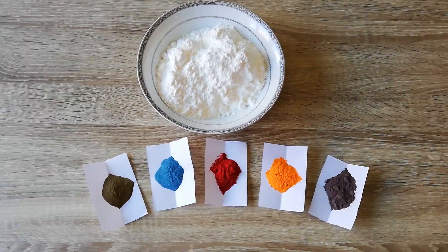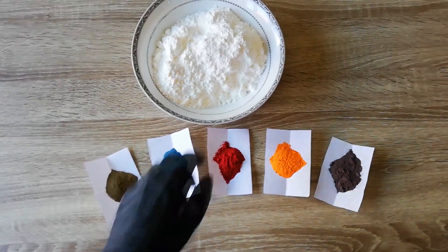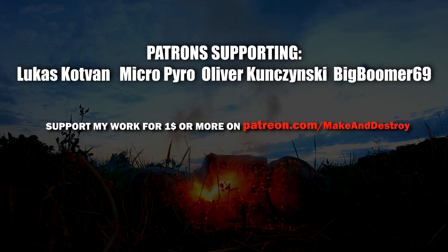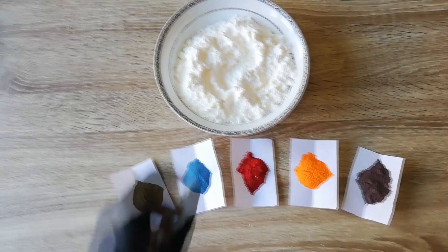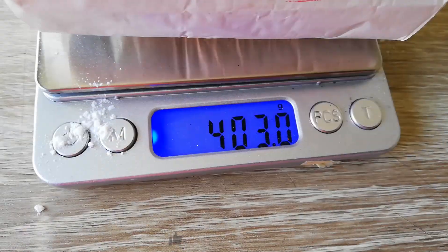In today's video I'm making some colorful powder for daylight fireworks. This could also be used as holy powder or that powder they use for photography and parties.